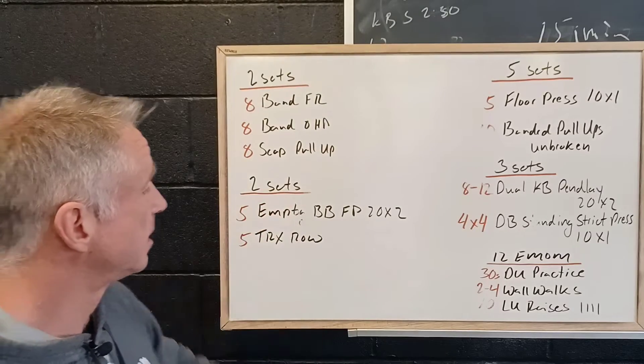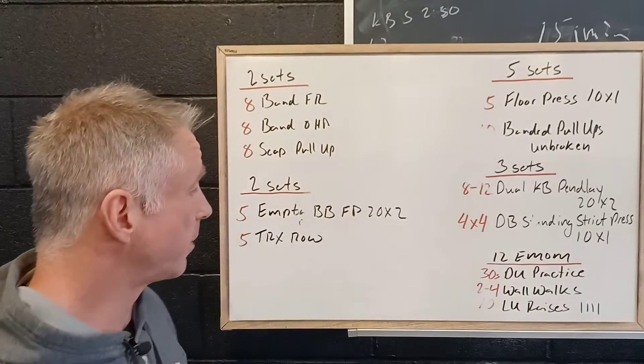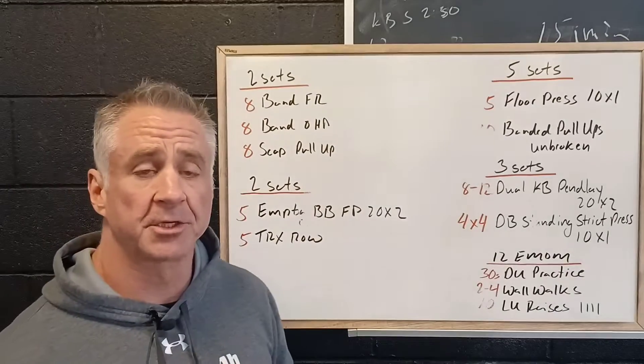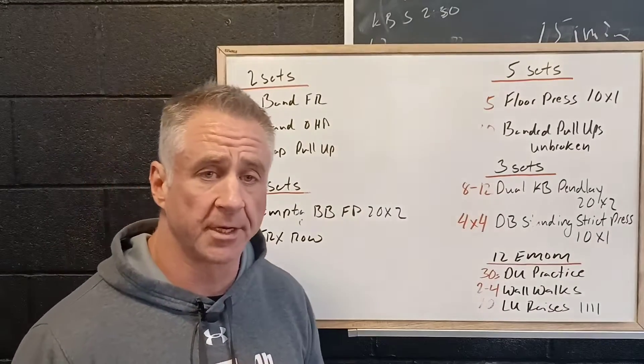Then we're going to build two sets: five empty barbell floor press with a two second down and a two second hold on top, and five TRX rows working on those movement muscles.